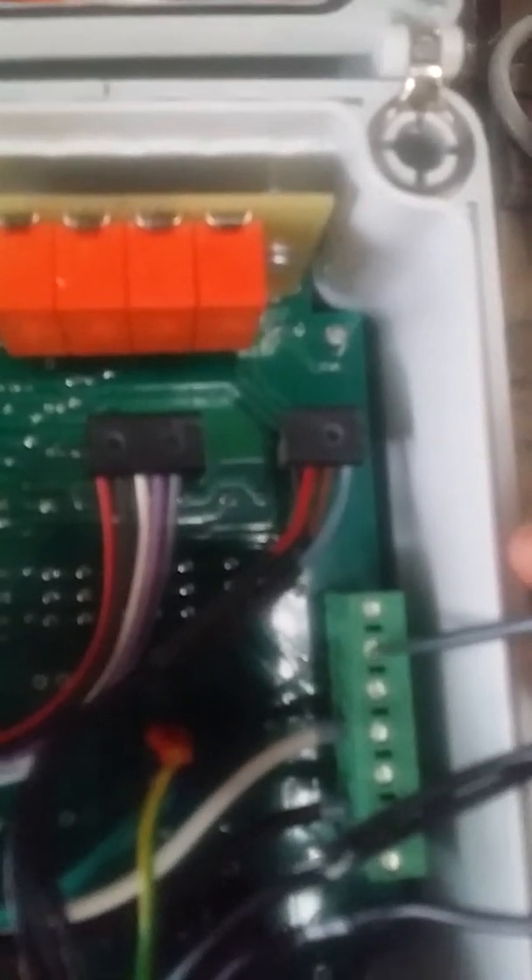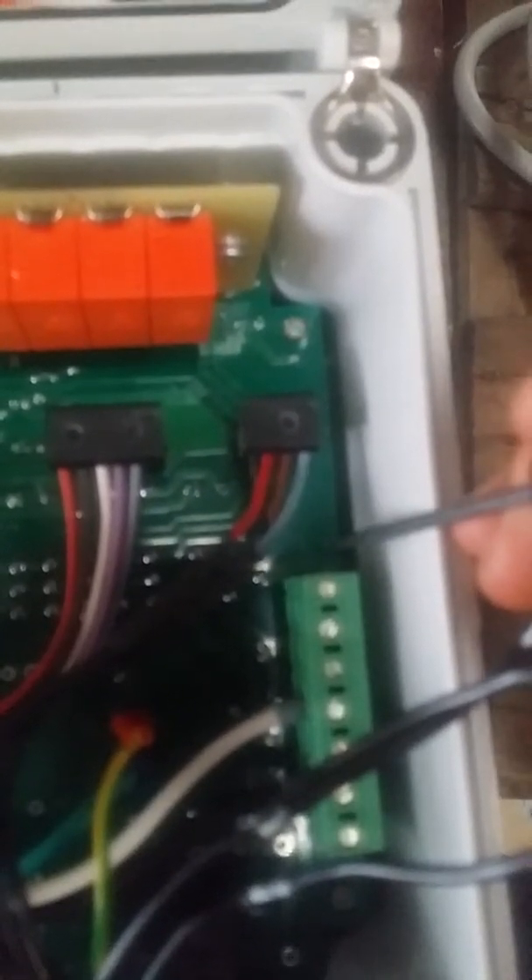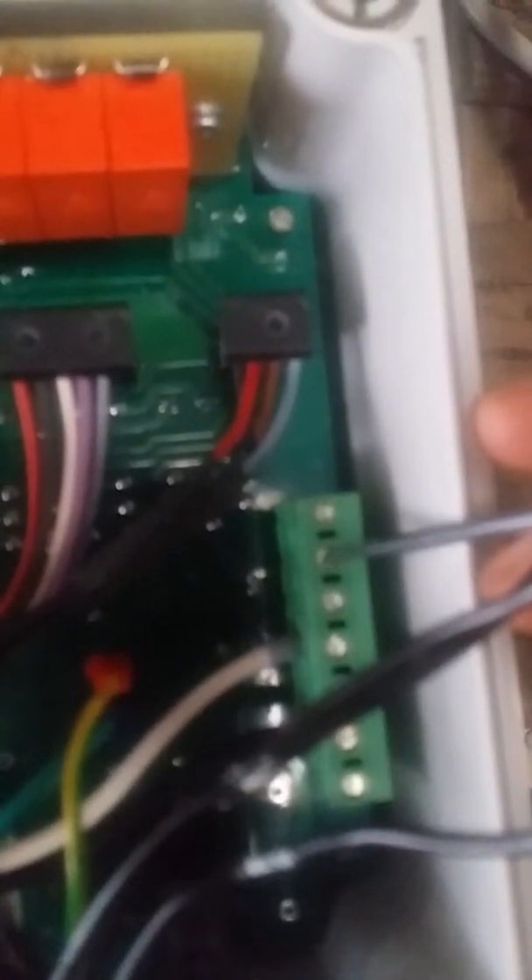Once that's connected, these three wires are going to go on the first three pins on this green terminal here. It's going to go number seven in the first slot, number eight in the second slot, and number six here. These wires are labeled.